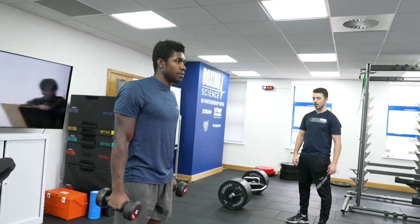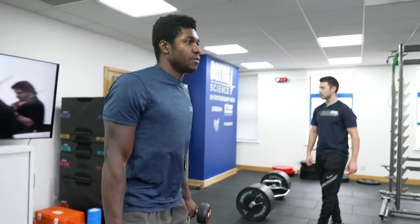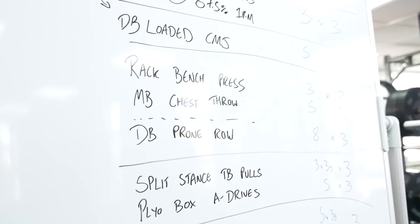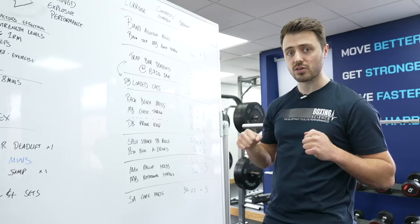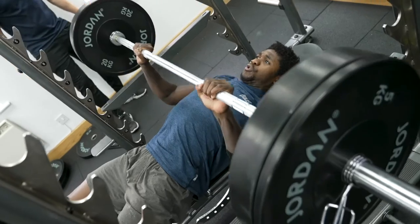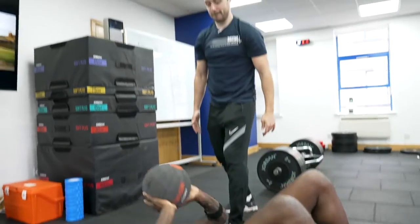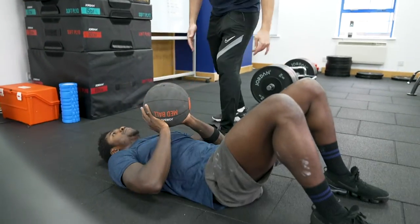On upper body pressing, it's not as fatiguing, so we can do complex training with this. We're going to do a rack bench press to optimise concentric force without really challenging the eccentric, so we're not creating that fatigue. We'll rest for two minutes, then do the med ball chest pass.